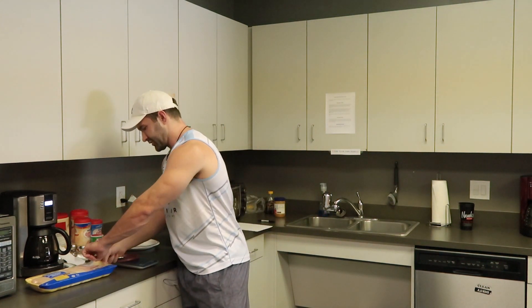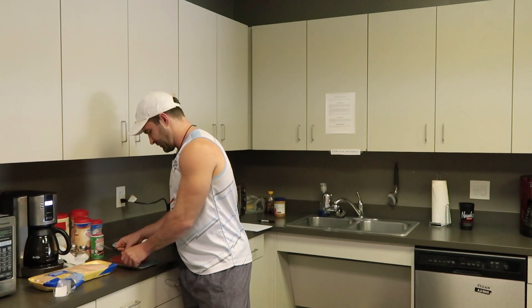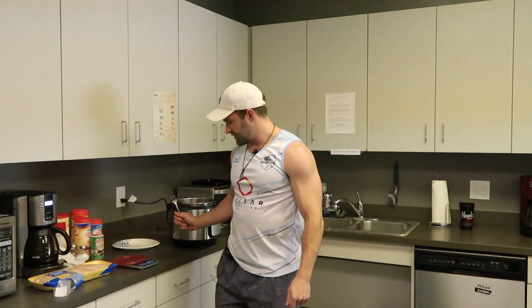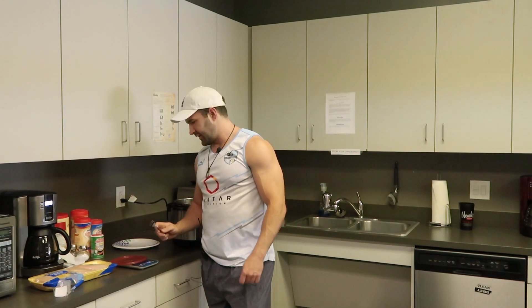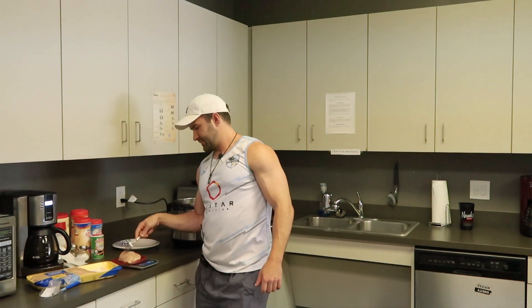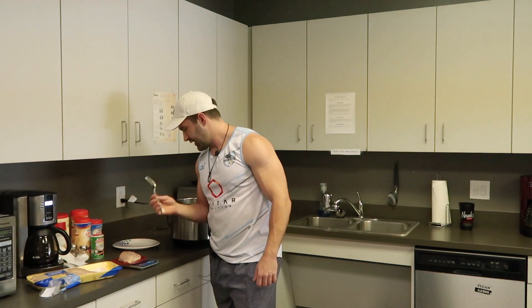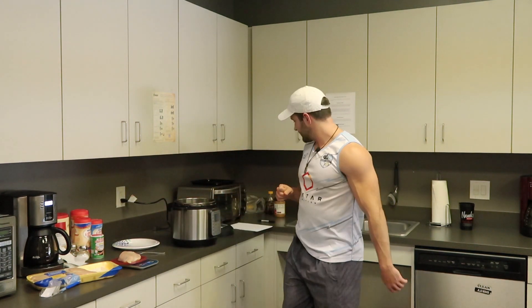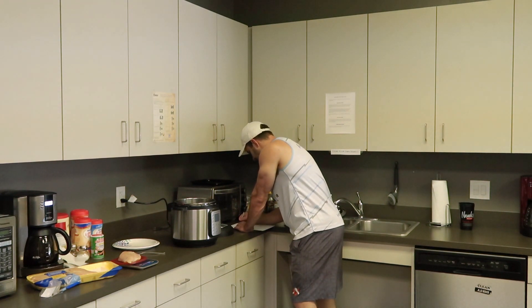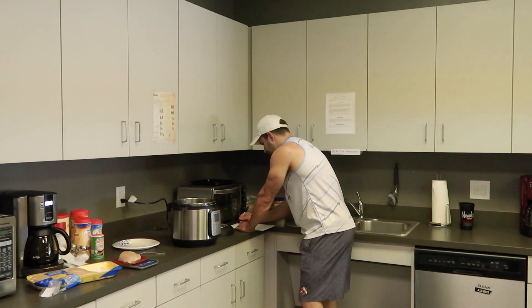You're not supposed to handle chicken with your bare hands, so I'll be handling it with a fork. I'm going to turn on the food scale and have it sitting here on grams. I'm going to plop one of these chicken chunks on there and make a note that this is 323 grams uncooked.